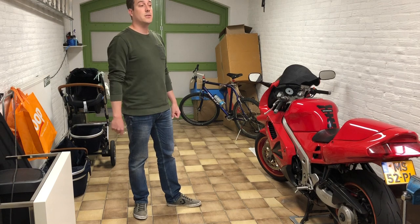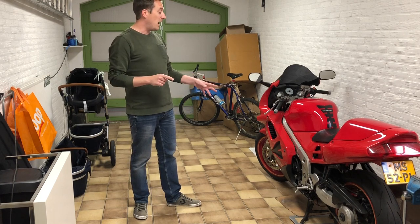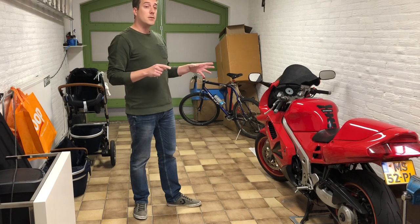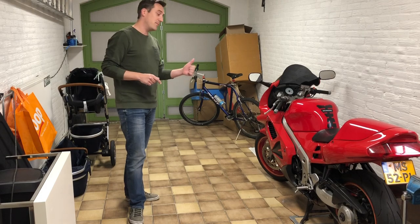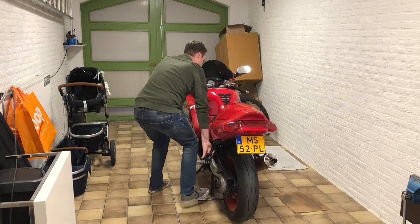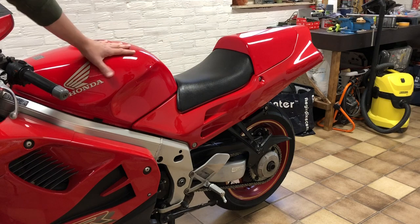Maybe somebody else has some use for it. I have the service manual for this type of bike and we're going to try and do this together, so bear with me. First thing I'm gonna try is to replace the air filter. The air filter is in the air filter box — it's below this fuel tank.